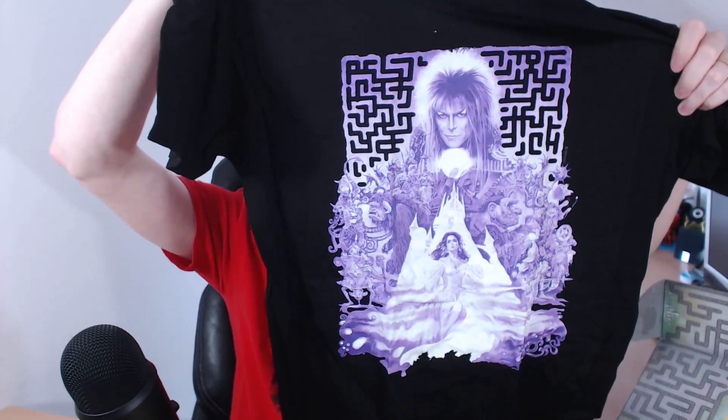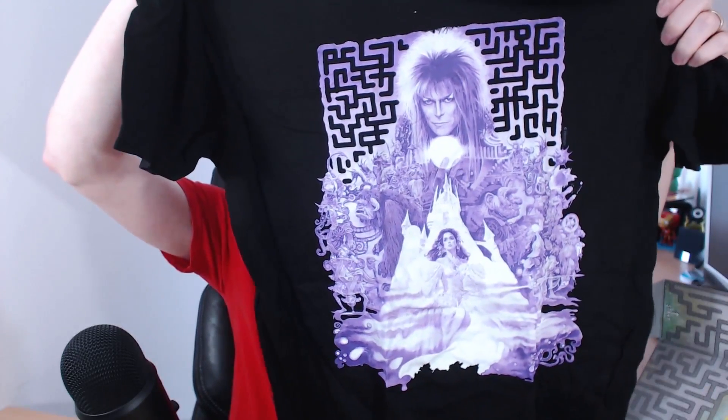We have a box of goodies. First off, you can probably guess what that is — Loot Crate every month provides you with a t-shirt. The t-shirt is based on the theme, and this month, if you haven't guessed already, it'll unfold — it's Labyrinth. One of my all-time favourite films, I love this film.